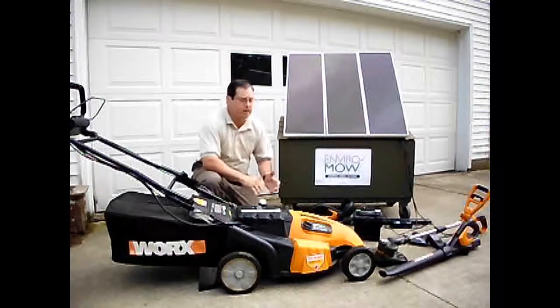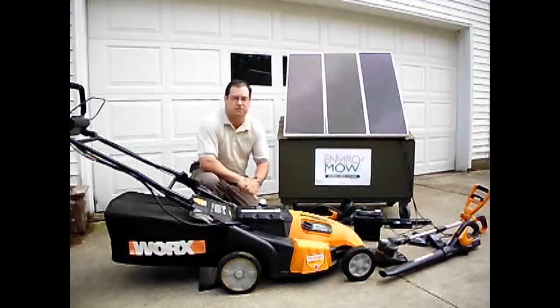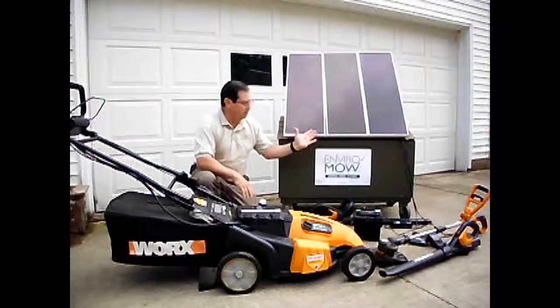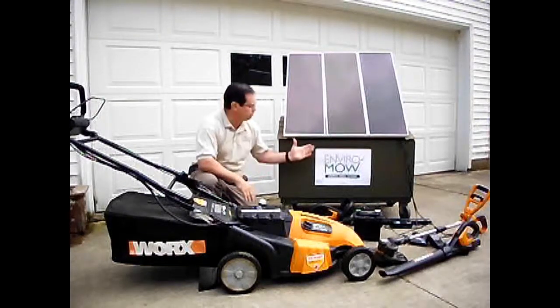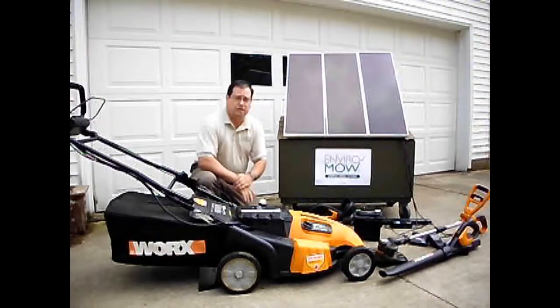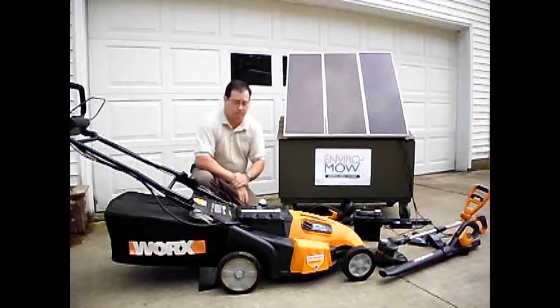What I'm going to show you today is an array of pieces of equipment that we utilize in EnviroMow to mow your lawn. What we have here are some solar panels. These solar panels are basically a 45 watt system that allows us to collect the energy from the sun, convert it to electricity, and then put that into a storage cell or a battery technology that allows us to recharge our lawn mowers.